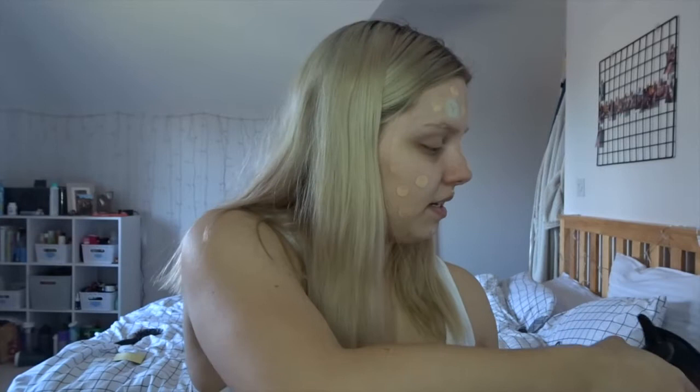Then I go in with a beauty blender — it's a bit dirty at the moment but I just dampen it and blend. Once I've done that, I'm going in with my True Match concealer in the same shade, Ivory.